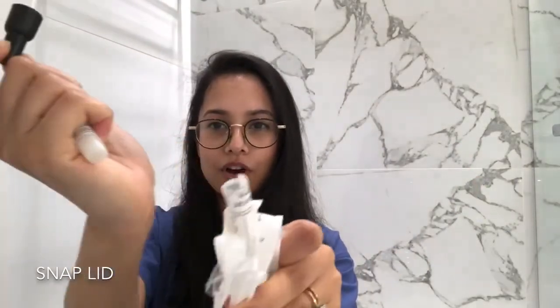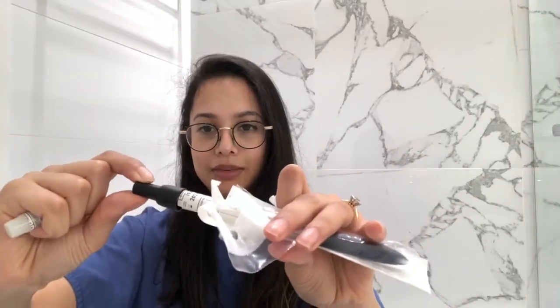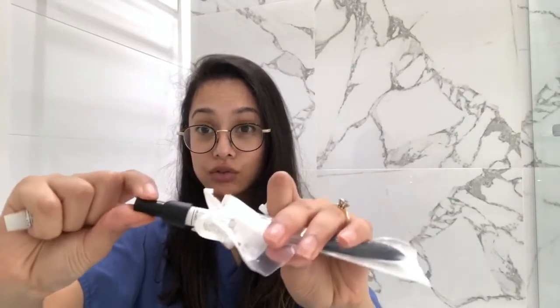The next bit is the most crucial part. You want to take this tube, snap off the lid, and then put this directly in. Make sure that the lid is secure, and now you have it — your completed swab.